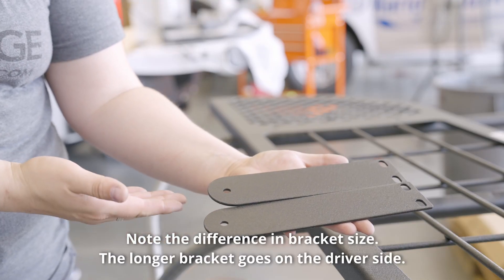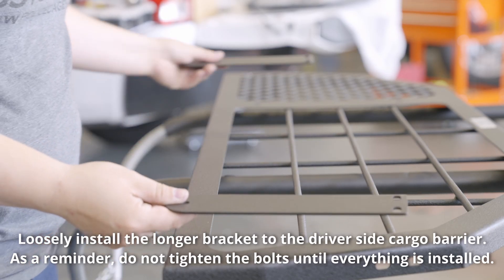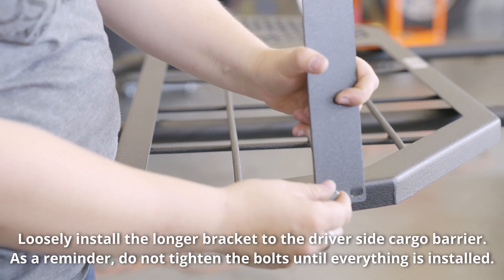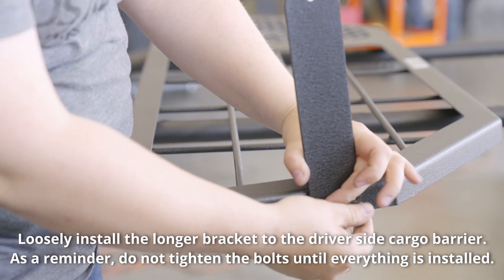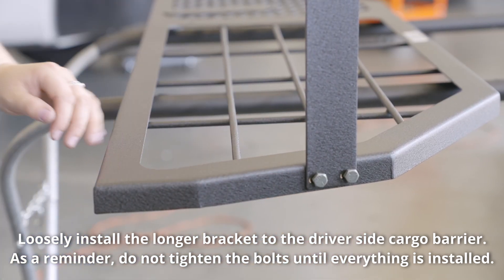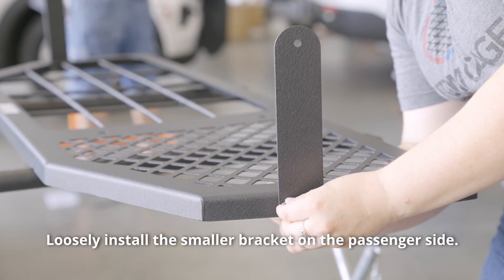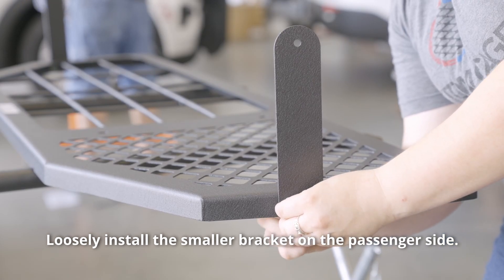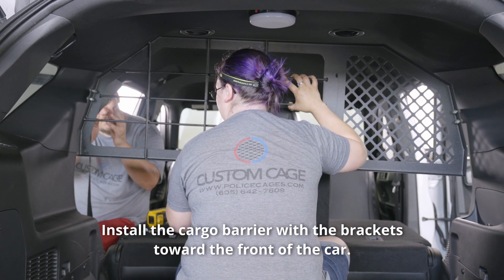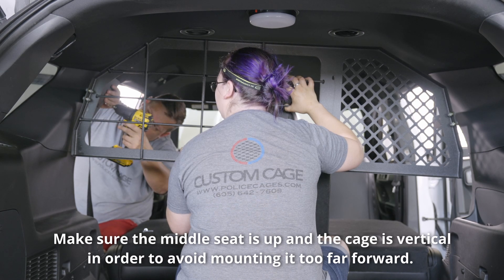Note the difference in bracket size — the longer bracket goes on the driver side. Loosely install the longer bracket to the driver side cargo barrier. As a reminder, do not tighten the bolts until everything is installed. Loosely install the smaller bracket on the passenger side. Install the cargo barrier with the brackets toward the front of the car. Make sure the middle seat is up and the cage is vertical in order to avoid mounting it too far forward.